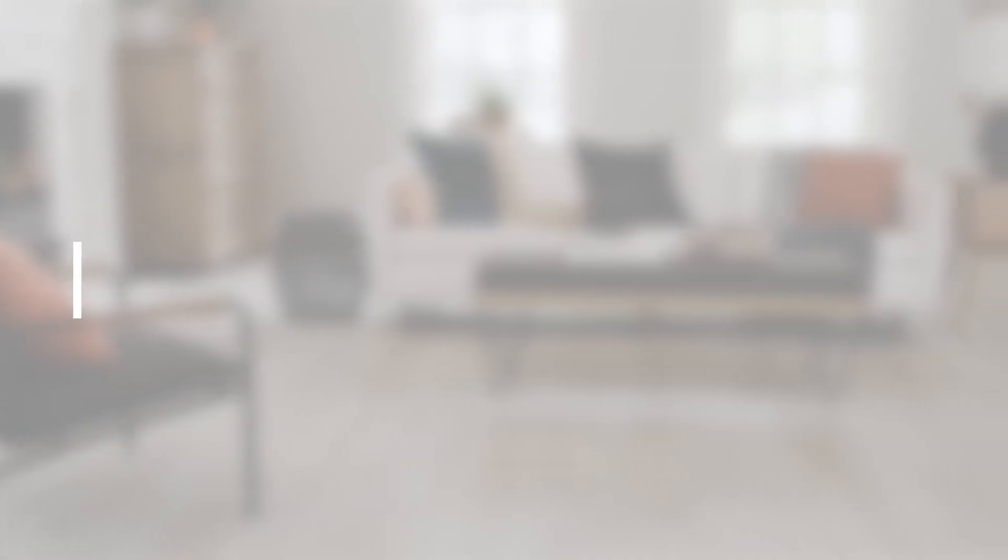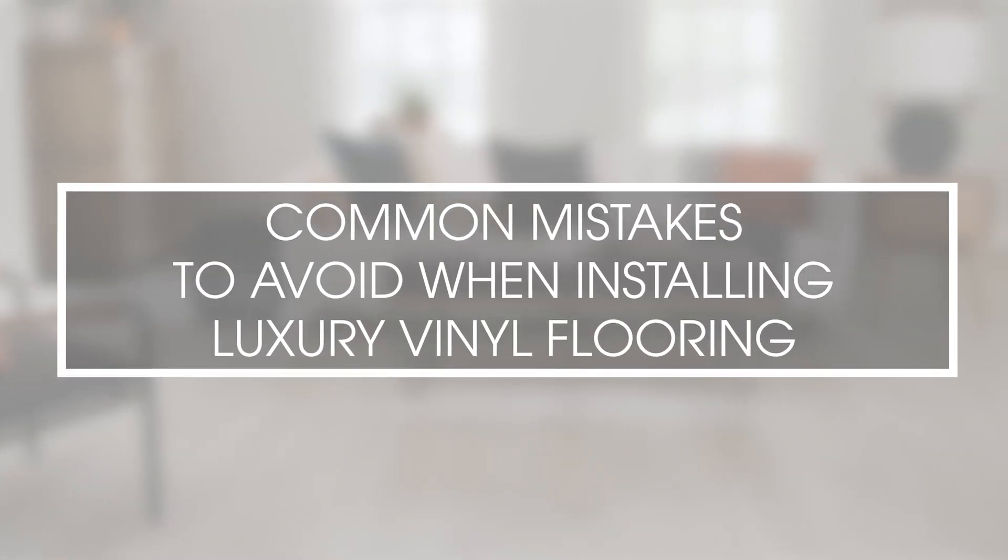Hi, I'm Andy McWilliams and here are common mistakes to avoid during the installation process.